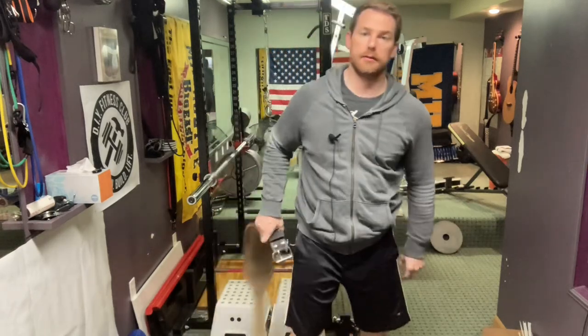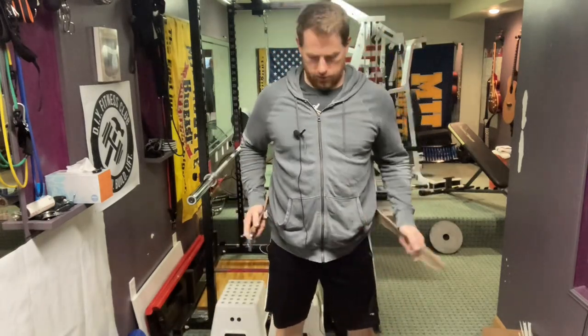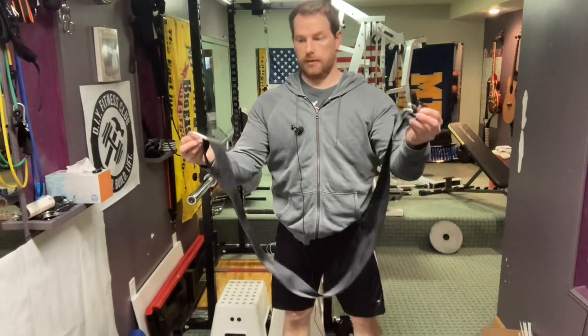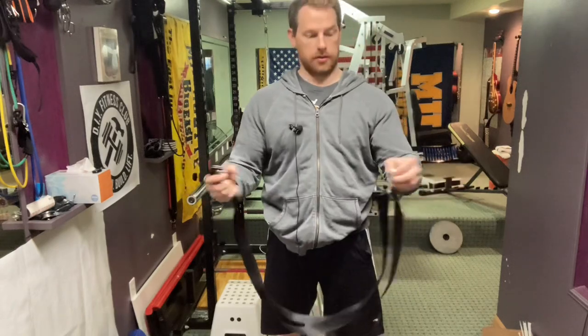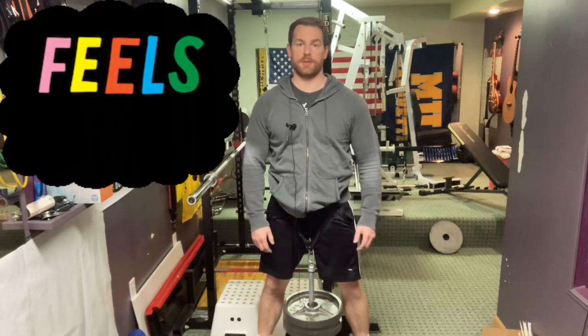That's a very comfortable option. Comfort option two: take an ordinary weightlifting belt, place it on first, and wear it as low on the hips as possible. Once you have that on, put the belt squat belt on like you normally would, laying it over the weightlifting belt. Now the weight is a little more comfortable because the straps aren't digging into your hips as much.